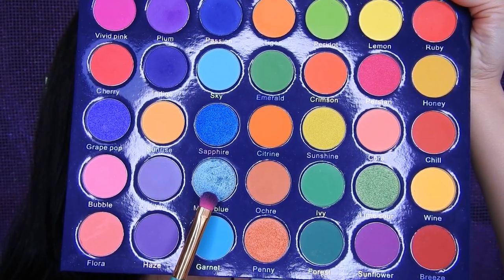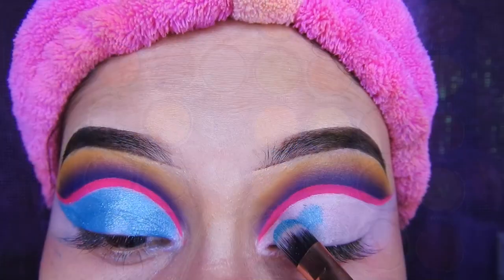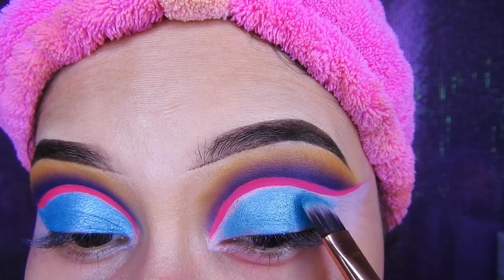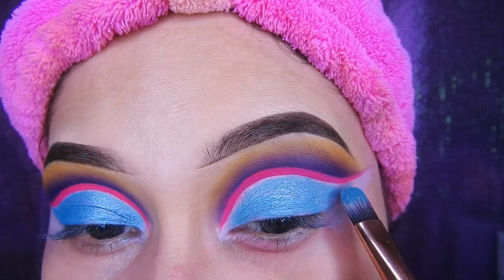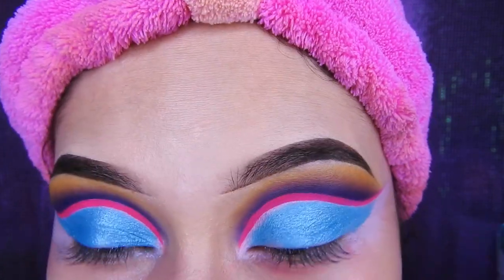Voy a estar tomando este color celestito, satinado, tiene brillo. Y voy a estar colocándolo con una brocha plana sintética a toquecitos. También tengan mucho cuidado que no se pasen a manchar lo que es el pigmento rosado. Así que tómense su tiempo, hacerlo despacito, con mucha tranquilidad.